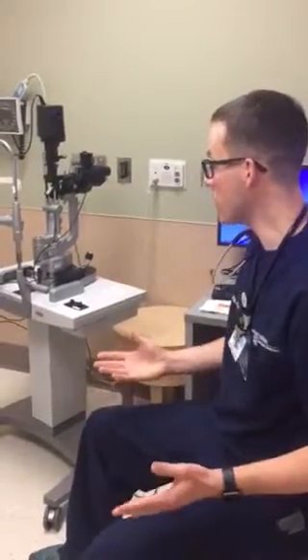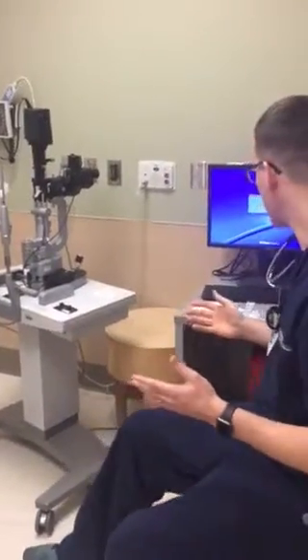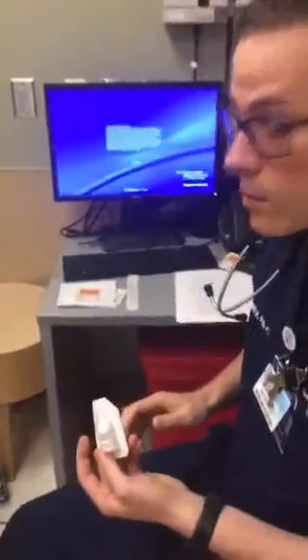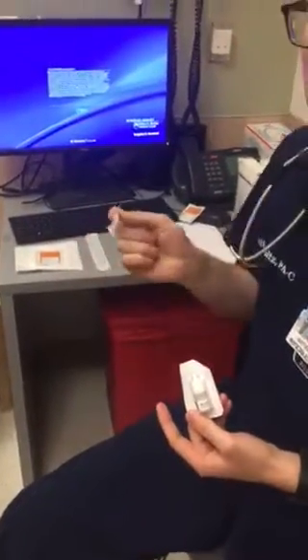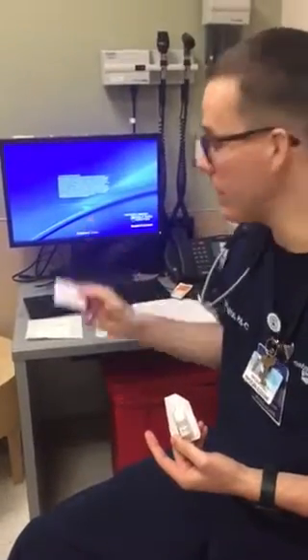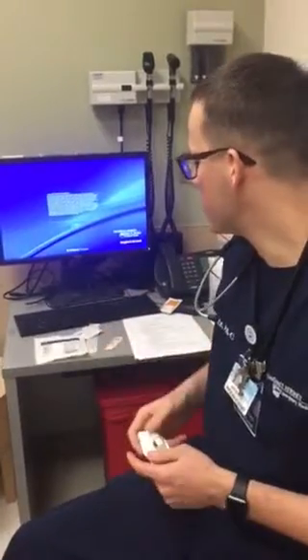The first thing you want to do before you even start your slit lamp exam is gather appropriate supplies. Things you may need for the slit lamp include tetracaine or proparacaine, a fluorescein eye strip to do staining to look for abrasions or ulcerations, cotton tips for eyelid eversion, an alcohol swab to disinfect the slit lamp, and some gauze or a tissue for the patient's tears.